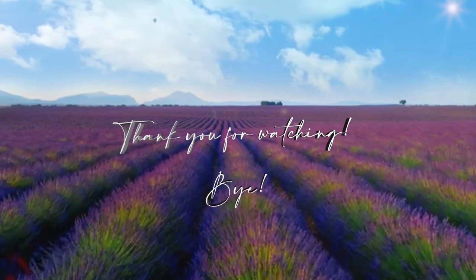I hope you liked this video. If you want to see more content like this, subscribe, like, and click the bell button to be notified when I publish new recipes. Thank you so much for watching and see you next time. Bye!